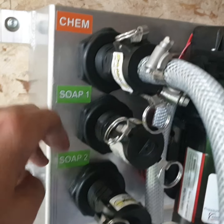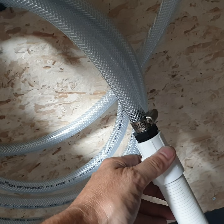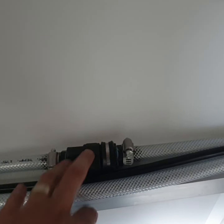This rig also has our Vortex Fill and Go station so you can select from filling your bleach tank, Soap 1, or Soap 2 via a 12-volt pump. Drop this line into the container you want to transfer on board. We have check valves so there's no back-filling. These two lines are for your soap tanks.